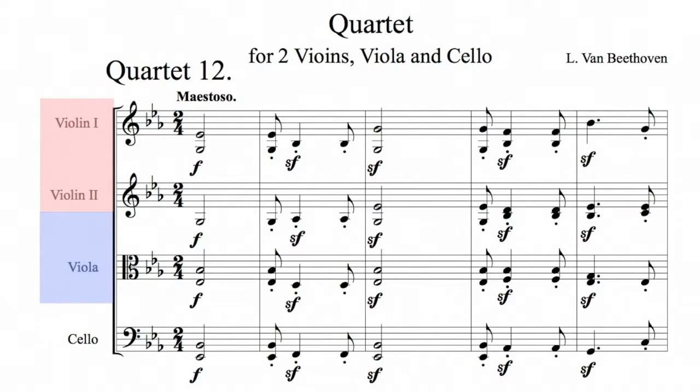Beethoven, one of the great writers for string quartet, helps us out a little bit here, because we can now see what happens when you add a third clef to the score. A string quartet is exactly what the name implies: four members of the string section — two violins, a viola, and a cello. The violins are playing in the treble clef, the same one the right hand did on the piano. And the cello is playing in the bass clef, the same one the left hand did on the piano.